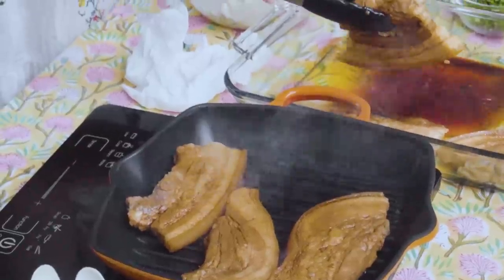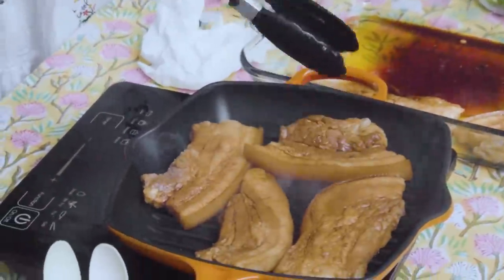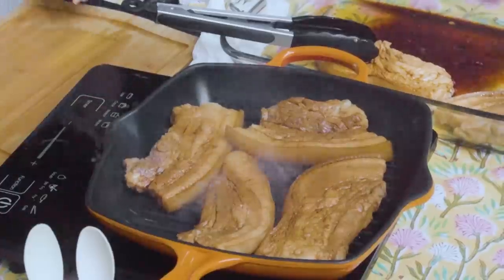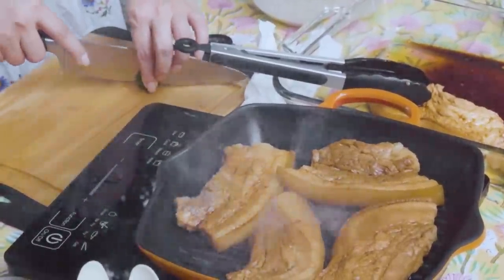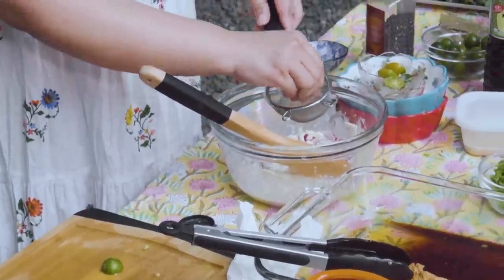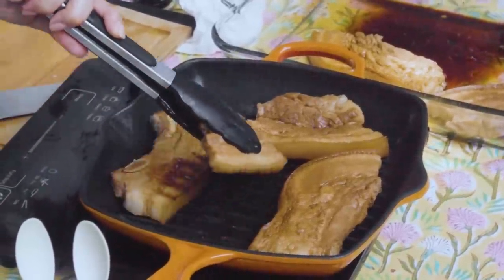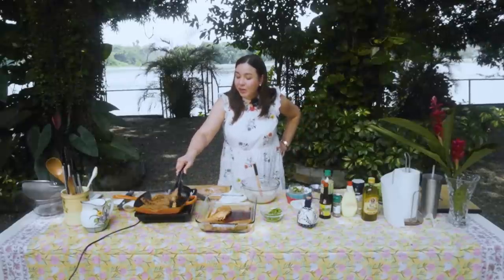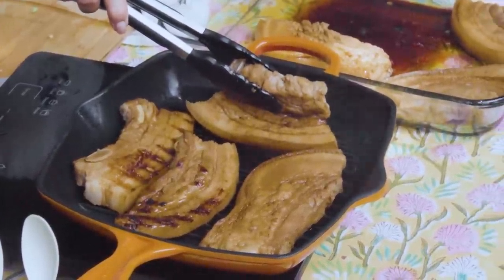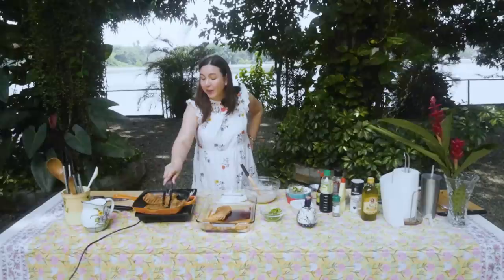Sabi ko, may specialty ang caretaker na nagluluto. Kayo ang kakain ito - gusto nyo maanghang? Medyo spicy. Tumatalsik-talsik kasi according to Ruby, pagbasa pa yung loob, tumatalsik-talsik. Madali lang naman ito lutuin, pero gusto ko kasi yung taba, lutong-luto. Tingnan mo - ang ganda! I love it pag may grill marks. Gusto ko pa siya yung taba. Yan ang aking inspector, Ruby - tell me kung tama pa ang ginagawa ko sa buhay ko.